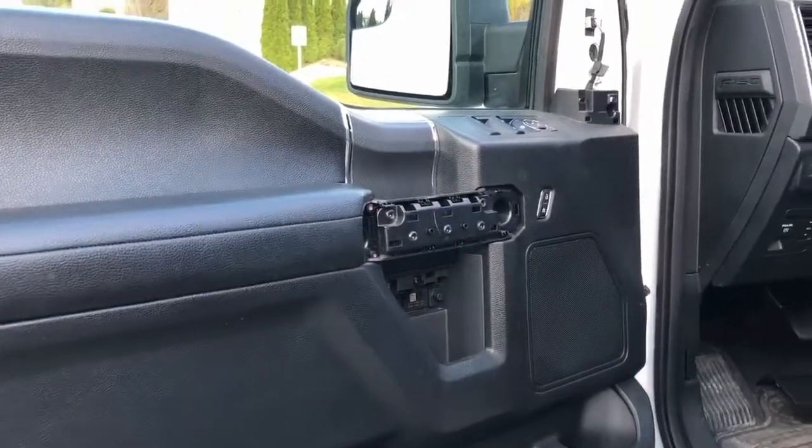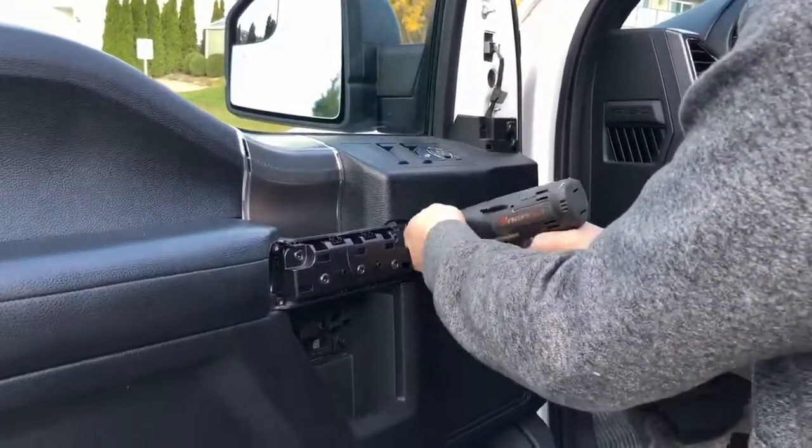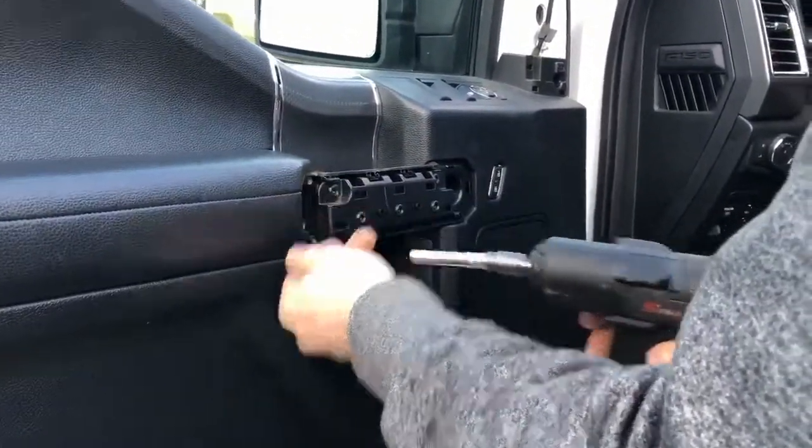After you remove those, you're going to get your 7mm socket and remove that one and those ones.